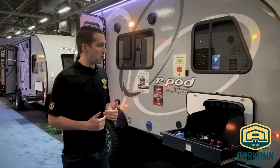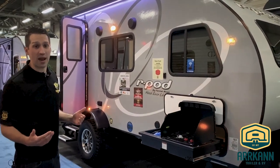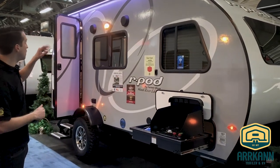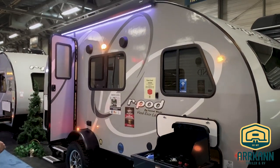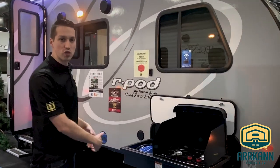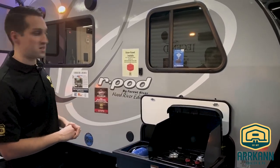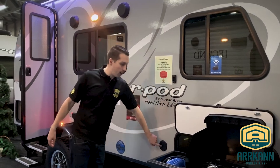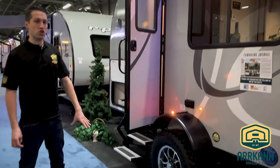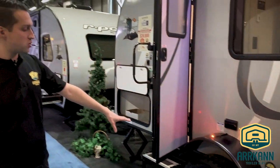The 180 has been out for a few years. They've now made a lot of things that were optional into standard features, like the power tongue jack up at the front, the outside kitchen, and the power awning. This outside kitchen is removable, so if you're not going to use it, you can just take it out and still have all that storage space inside. It does have the water spray port as well, which kind of doubles as your outside shower. They still do the Hood River Edition out west — these are built in Oregon.